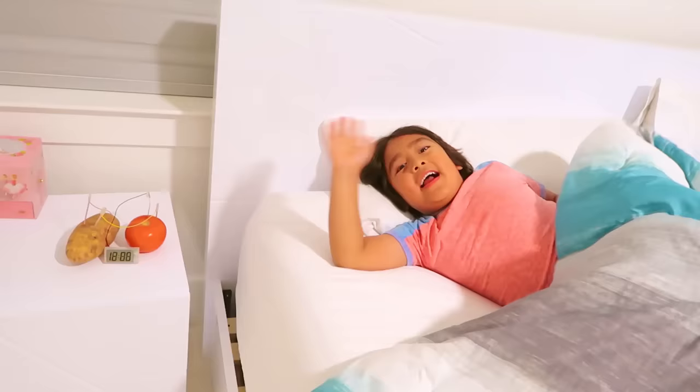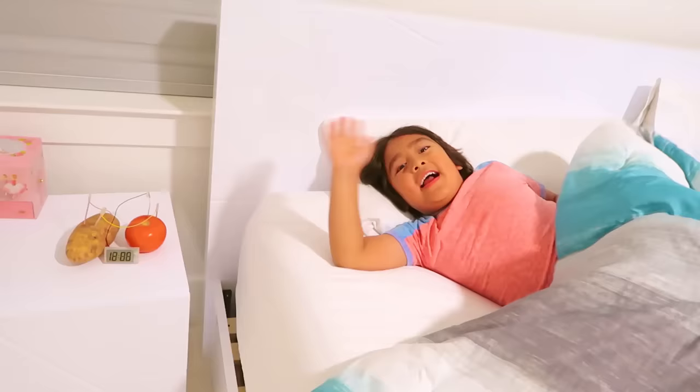Okay guys, I'm gonna take my alarm clock to bed. Bye guys, I'm gonna go to bed now. And that's how you make a fruit and vegetable alarm clock. Bye!